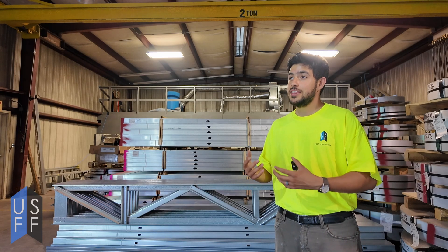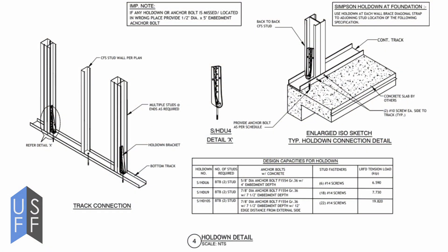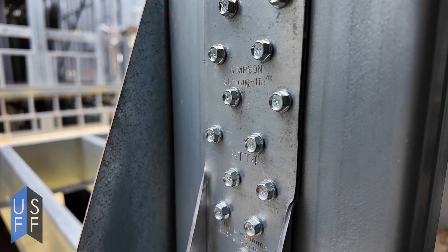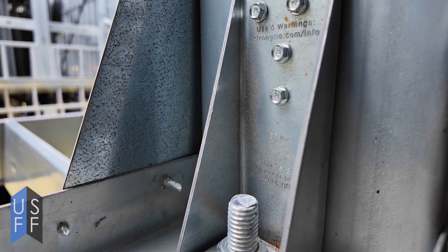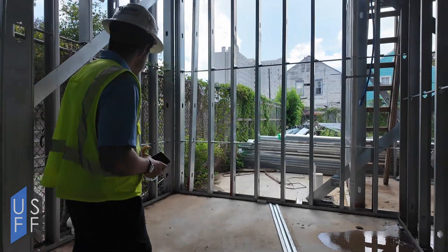Hold downs are integral because they tie the walls to the foundation, or they tie a floor to the next floor, which ultimately ties into the foundation. Hold downs are typically welded or thicker gauges of metal that can be installed at the base of a wall and screwed into some of the members of the wall to really tie it down.